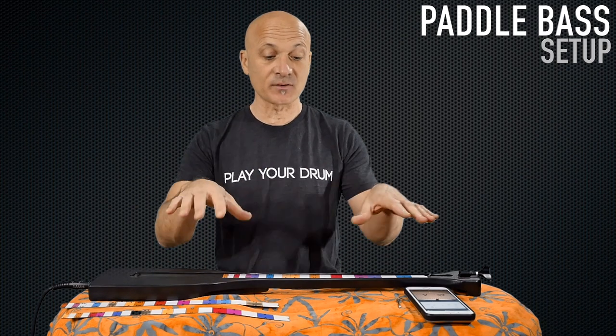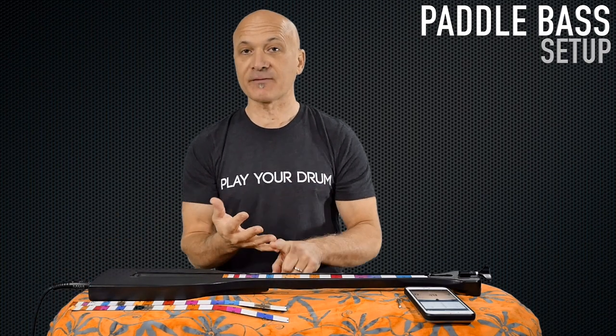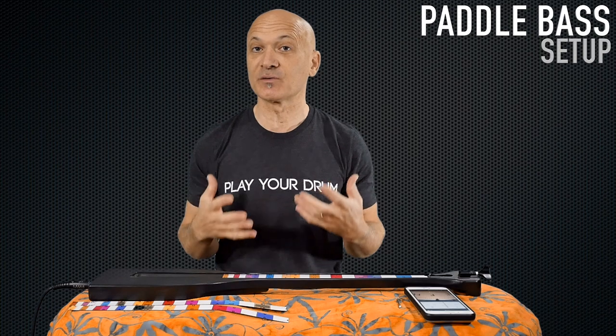Out of the box, what you'll want to do is first determine which of the fret markers you want to use. There are three of them. They're made to be played with E as the low note, F as the low note, and G as your low open string. I'm going to recommend that you start off with the F because it is most universal to a lot of different keys.